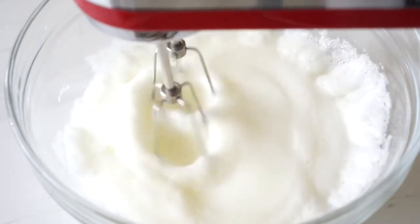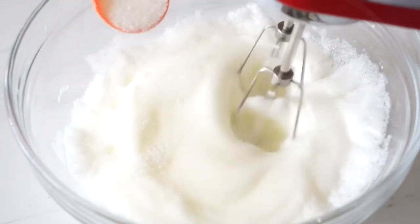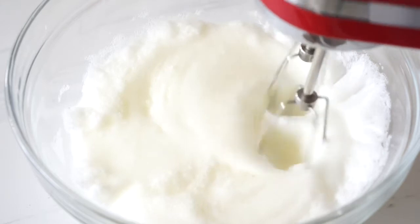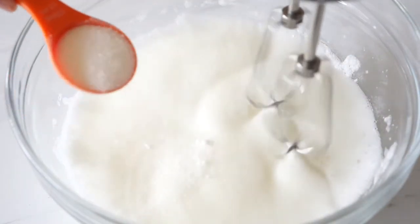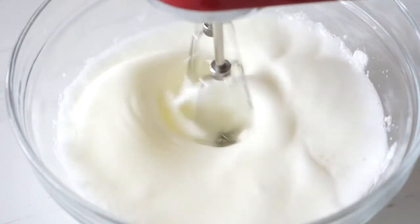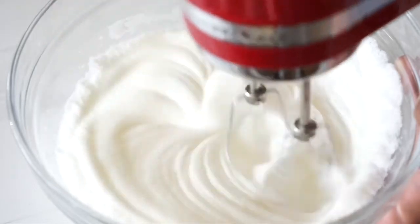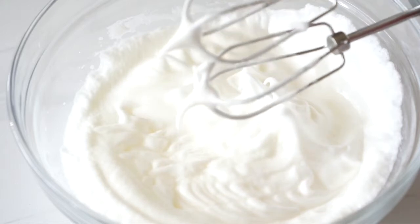When the egg whites are foamy like this, gradually add in 2 tablespoons of sugar. The rest of the sugar will be added with the yolks later. The exact measurements of ingredients will be listed in the description box below like usual. Continue beating the egg whites until soft peaks form like this. Now we can set this off to the side for later use.